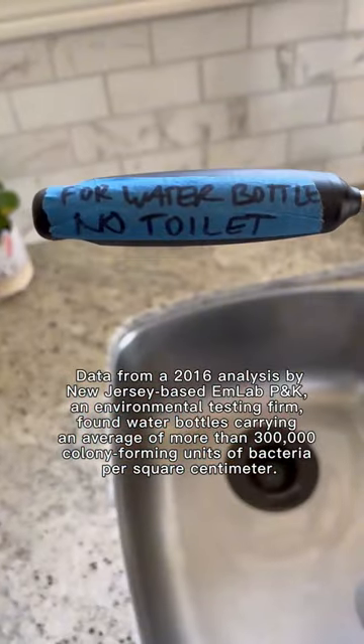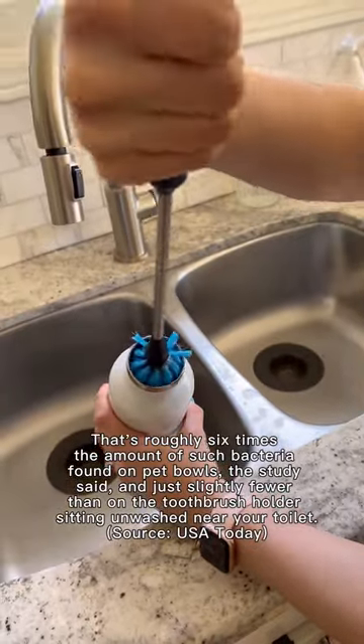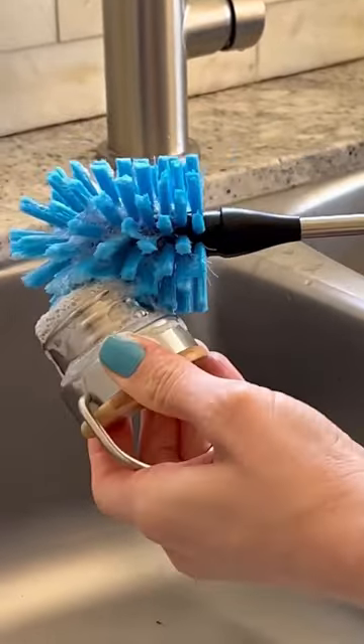Water bottles are generally hand wash only. This is to maintain their insulation capabilities, and I also find that plastic takes on a strange taste once it goes into the dishwasher. So I always start with an unscented dish soap and a bottle brush — the one I'm using is by Hydro Flask.